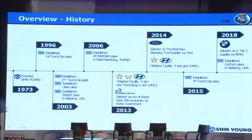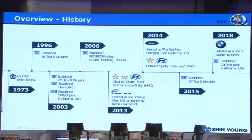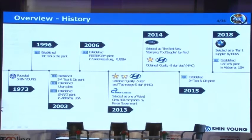Shin Young was established in 1973. In 2013, Shin Young obtained quality five-star and technology five-star from Hyundai Motors. And in 2014, Shin Young was selected as the best new stamping tool supplier by Ford. And in 2018, Shin Young was selected as a tier one supplier by BMW.